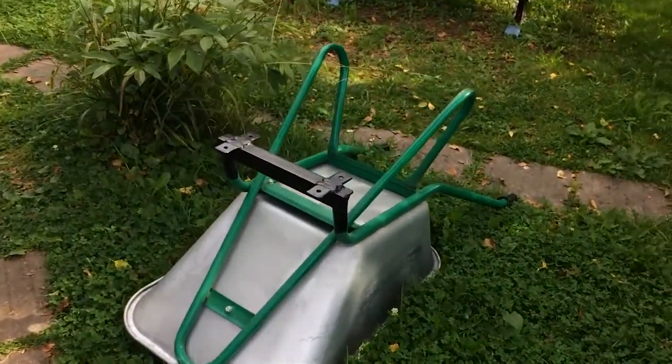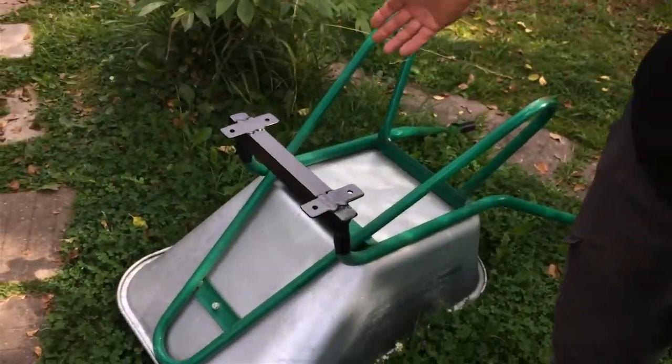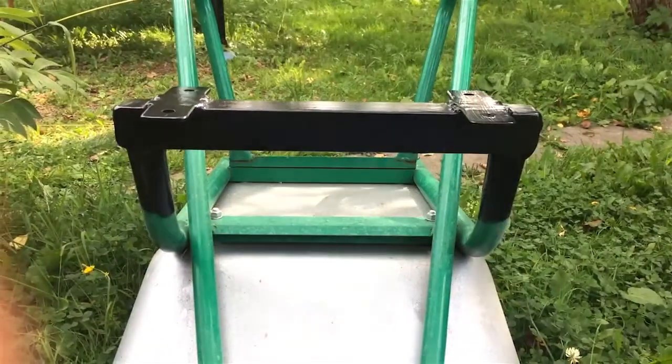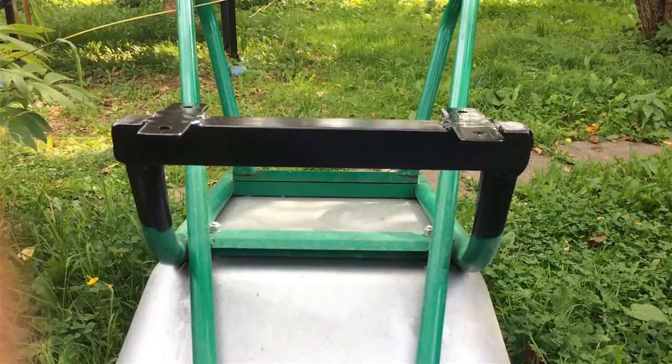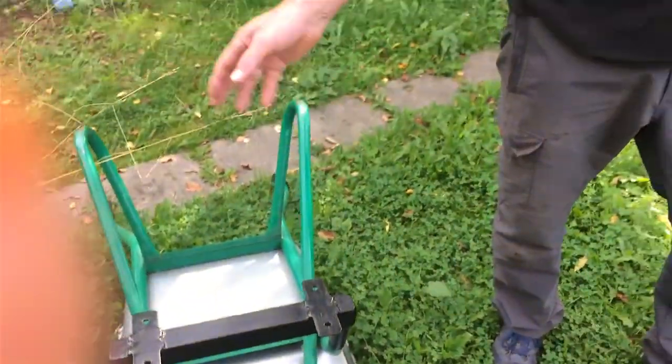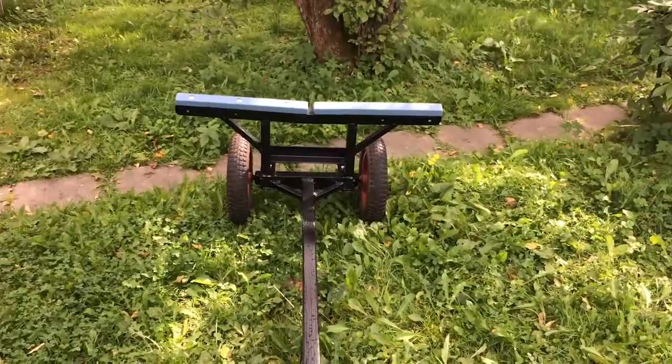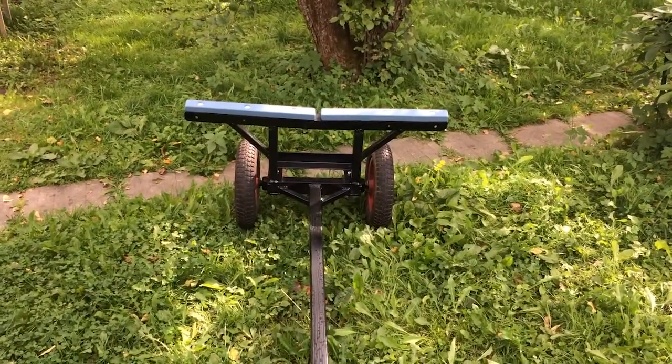I decided that we were going to buy a wheelbarrow that had two wheels and I'd cut off the axle, borrow the axle, weld on an attachment so we could continue using our wheelbarrow, weld on brackets, paint it, so it's all good. So the trailer is borrowing the axle and wheels from the wheelbarrow.